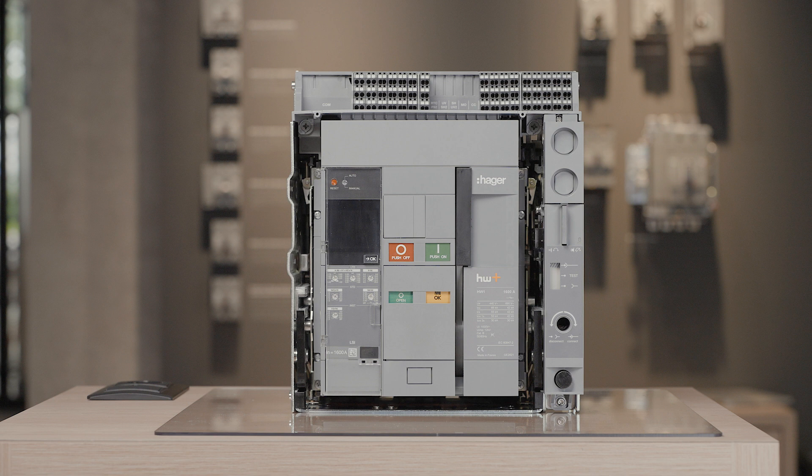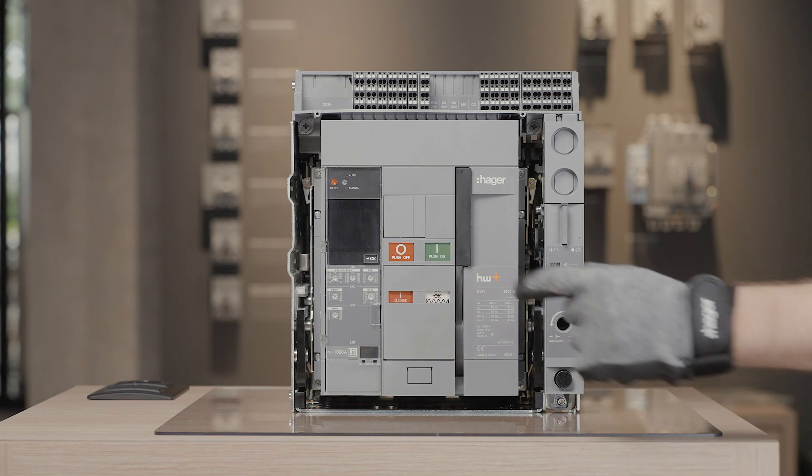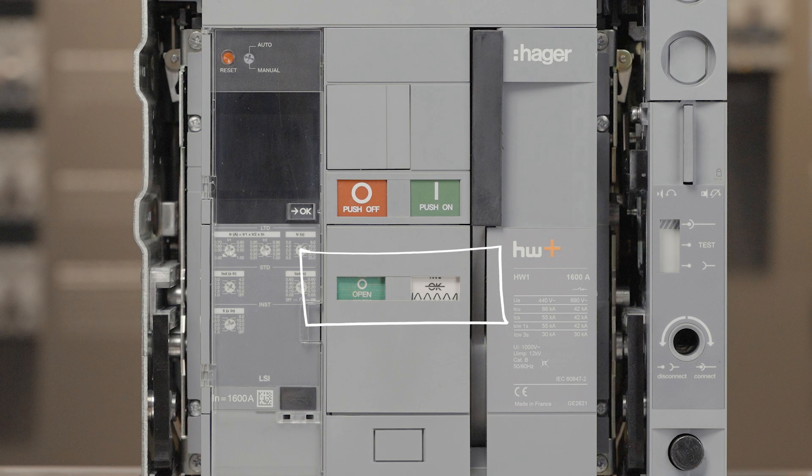This system is also suitable for positive contact indication. Before operating, discharge the main springs and open the circuit breaker contacts. Push on to discharge the springs, push off to open the contacts. The indicators must show open and spring discharged.